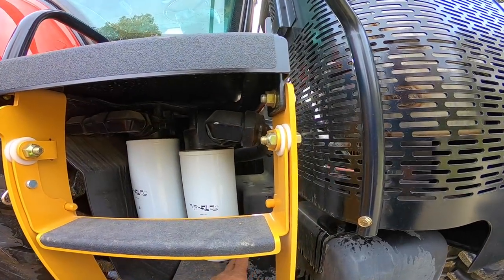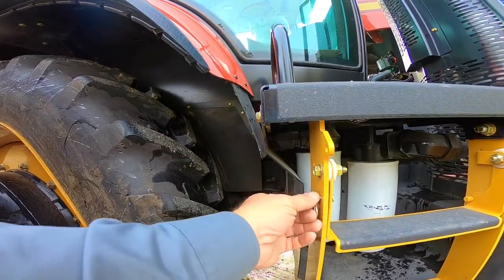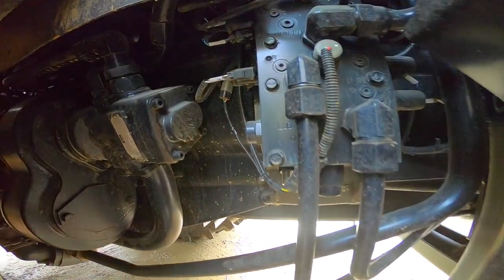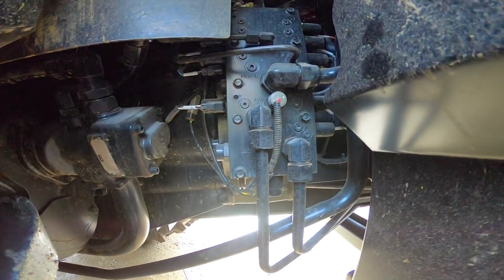It has two filters for the hydraulics and one for the transmission. You can move this step out of the way and flip it up so you can get your filters in and out easily. The hydraulic pump is mounted up here, driven off the transmission, and that valve assembly there is our transmission solenoids.